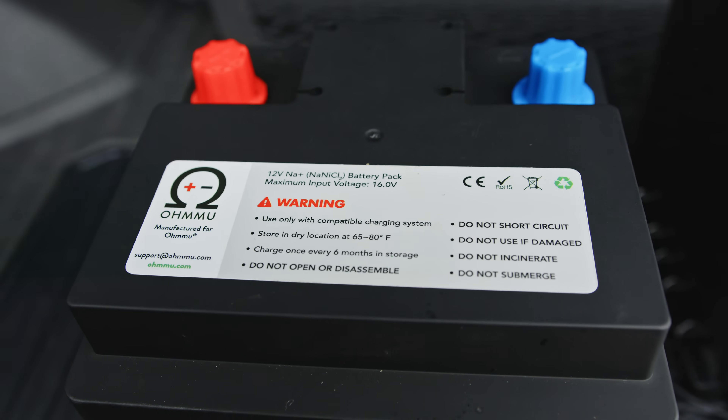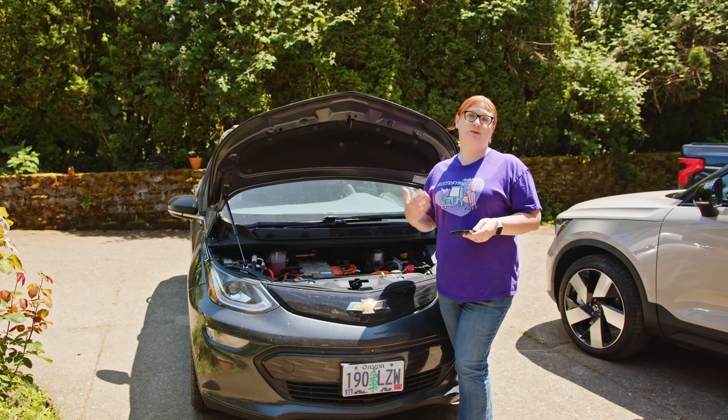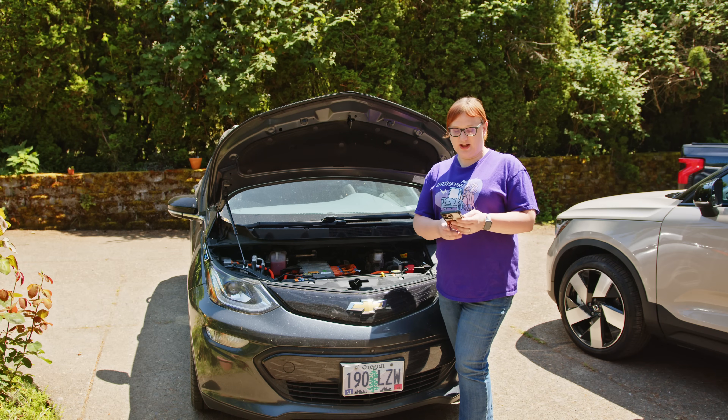If you buy the lithium iron phosphate version of the OMU batteries, you get an onboard battery management system with a little Bluetooth chip inside it, and that allows you to keep track of the battery on the car.